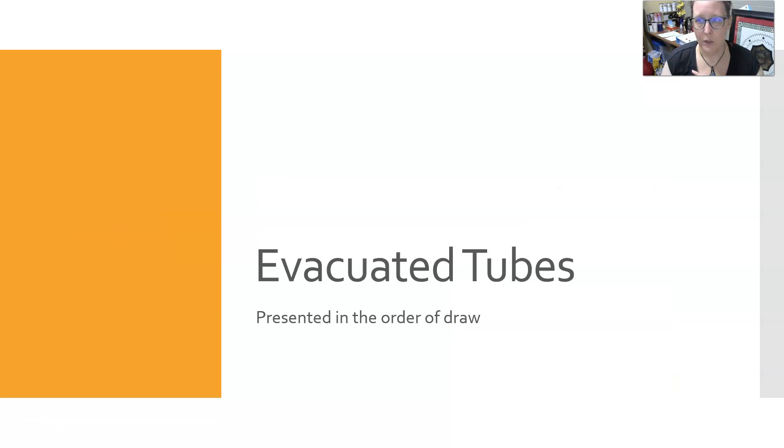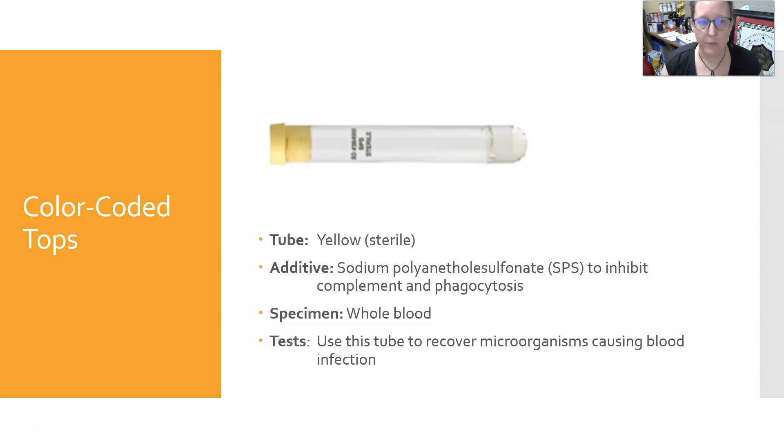Now let's look at the evacuated tubes in the order of draw. First is the yellow sterile tube with SPS, which is sodium polyanethol sulfonate. It inhibits complement and phagocytosis, the specimen is whole blood, and this tube is used to recover microorganisms that could cause blood infections. Also at this stage would be blood culture bottles.